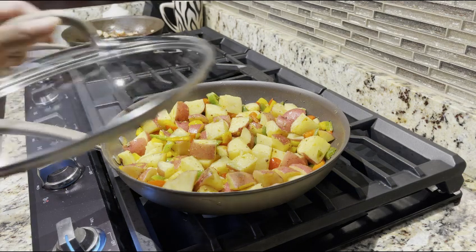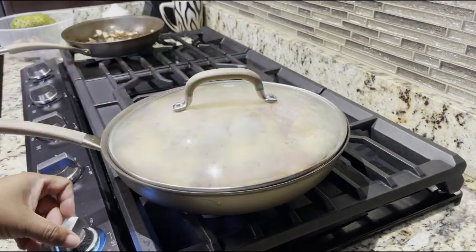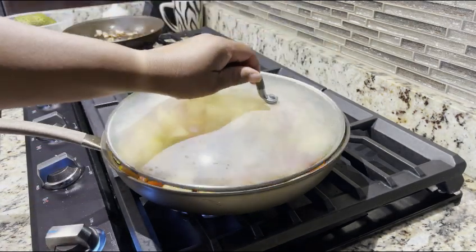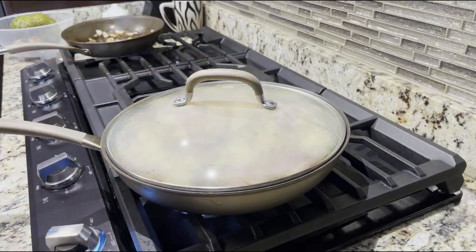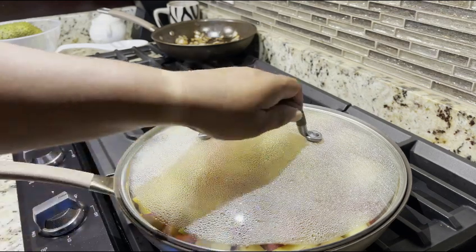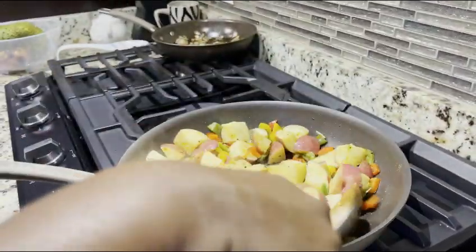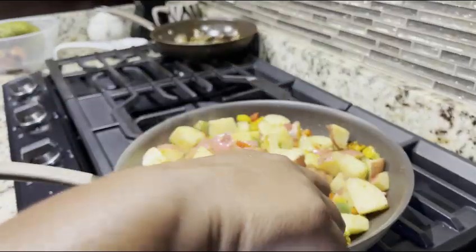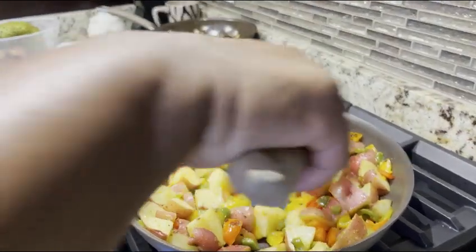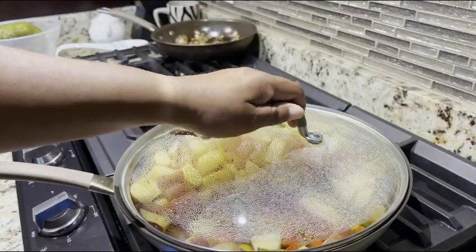So for this recipe, it's important that we actually cover it. And we're going to turn up the heat just a little bit to about medium-high, because we want these potatoes to soften as quickly as possible. Now, potatoes stick really, really easy, so you've got to be careful with them. We're going to go ahead and move them around. Be careful not to overhandle them because they'll start to break up as well — just ensure that they're not overhandled.